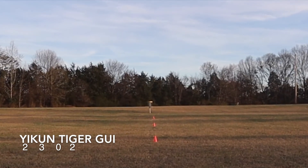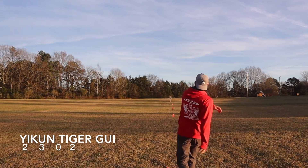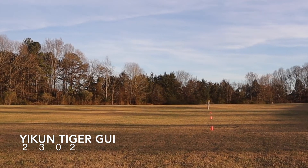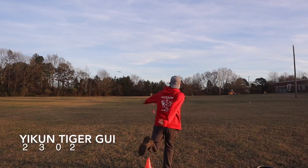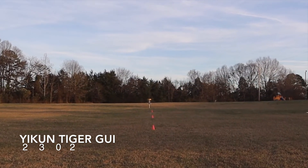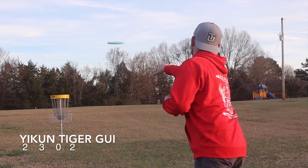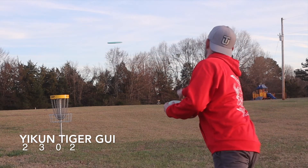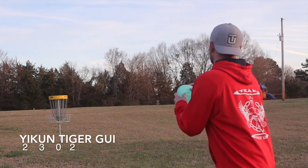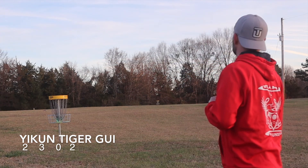It was very consistent too. On an anhyzer it's still got the stability — put it on a slight anhyzer and it straightens out and finishes straight. If you really want this to do an anhyzer, you almost have to put it on a roller-type angle to get it to finish. As a putter, I really dig this one. I'm not really an overstable putter guy, but I can see myself going to this disc if I really needed to do an overstable putt. I can really see this one going into my bag.